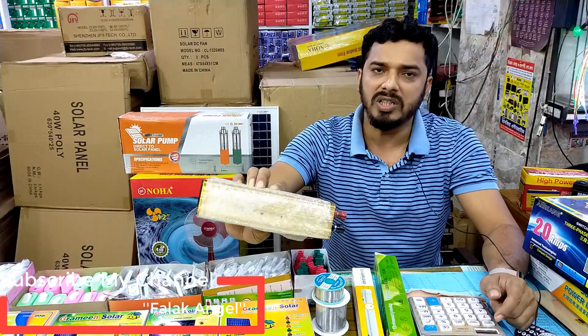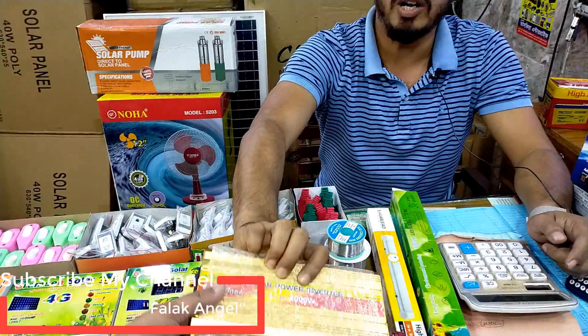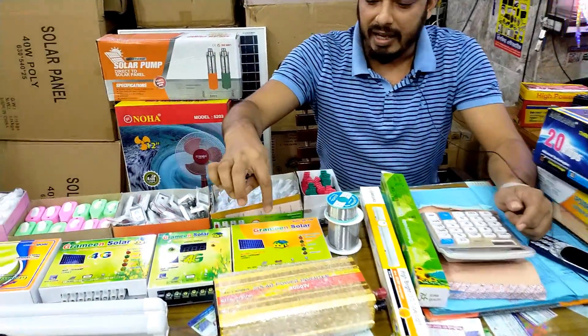The wholesale price is $95. It is not that the price is $11 — this is $95.